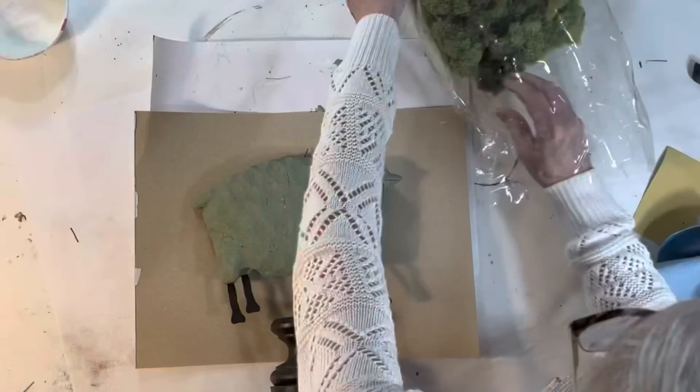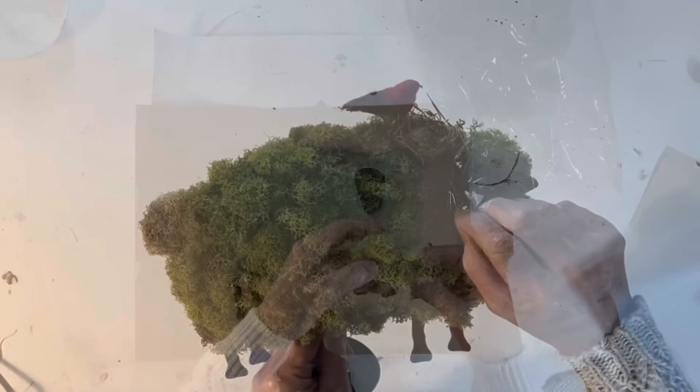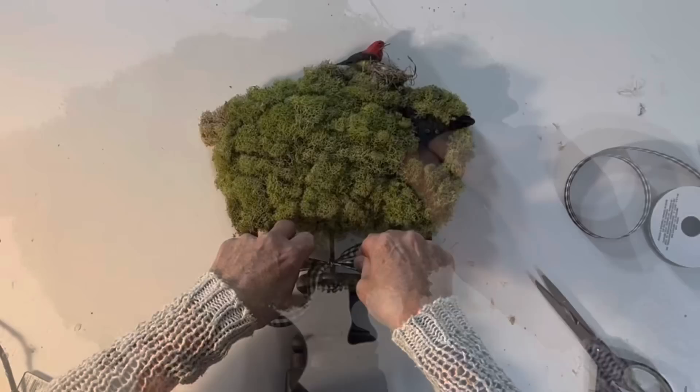I found this lifetime supply of moss at HomeGoods for just $14.99. Unfortunately my camera clicked off at this point, so you'll have to imagine me gluing the moss clumps to the sheep's body. Rather than returning the black crow I chose a colorful bird from my stash and added that along with a small bird nest that I made by twisting some Spanish moss into a circle.